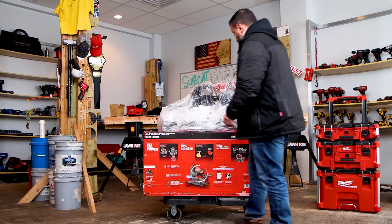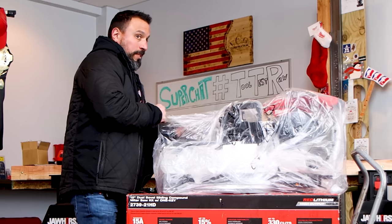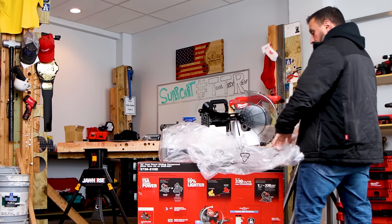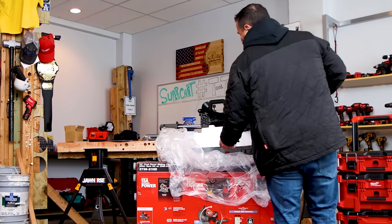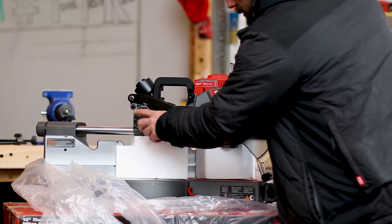A lot of people are going to ask what kind of stand I'm going to pair this saw with. I'd like it to be Milwaukee — I'm working on getting that. I always like to get a deal. I don't like the rolling style of motor saw stands as much as the four-legged, because generally those four-legged stands have longer outriggers to hold longer material. For a 12-inch sliding motor saw, this thing's actually pretty light.